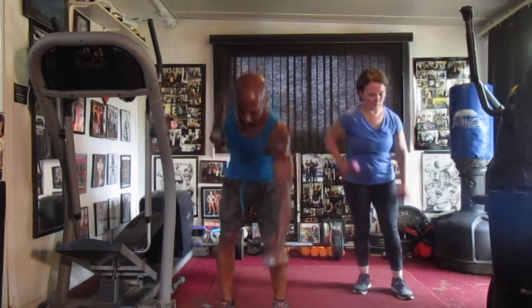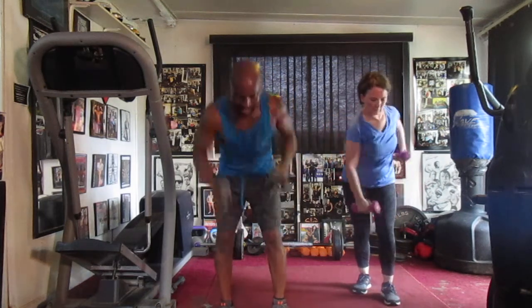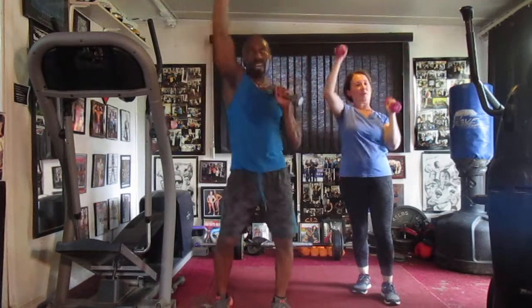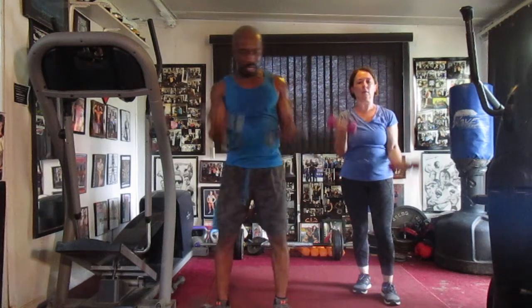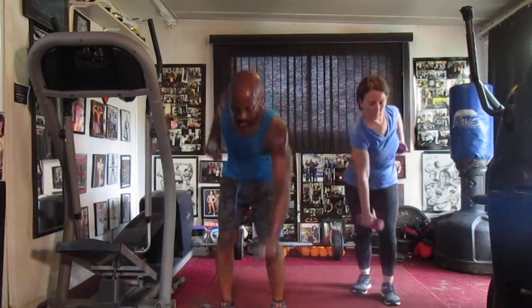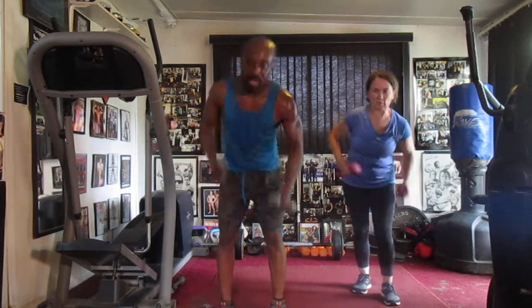Pump it one, two, three, four, five, six — alternate rows. Four, five, six, back to the top, up in one — time to make a workout. Three, four, five, six, seven, alternate. Curl it, one, two, three, four, five, six, seven, alternate.